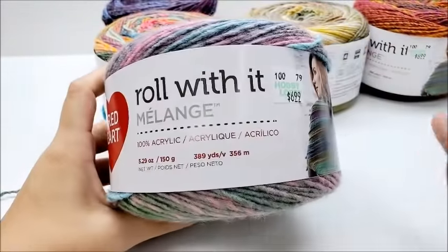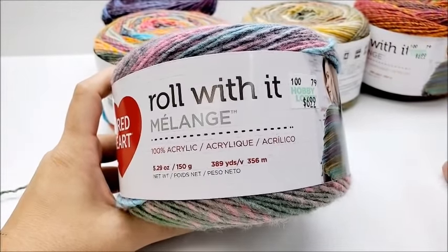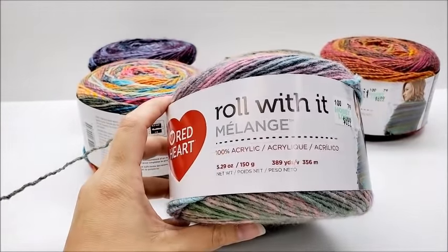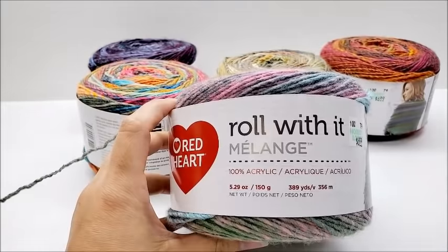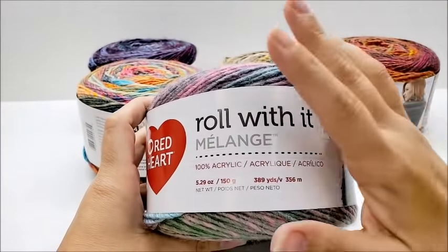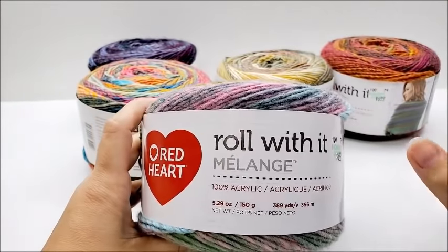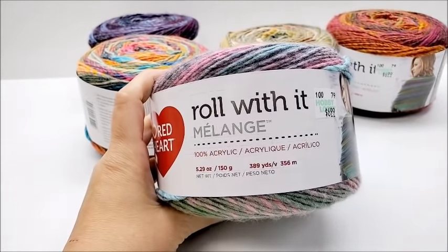I'm not affiliated with Red Heart or Yarnspirations. I do not have affiliate links with them. I do not get paid if you buy their yarns — I bought all this yarn myself, they did not give it to me. So my reviews are always 100% honest, but they are just my opinions. My opinions could be different from yours, and that's fine. I'm always welcome to hear your opinions on the yarn in the comments section. Just because I like this yarn doesn't mean it's for everyone — it could be the worst yarn you ever tried. So I always recommend just try it: if you haven't tried it yet, get one cake when it's on sale and give it a go. You might not like it, but then again you might love it.